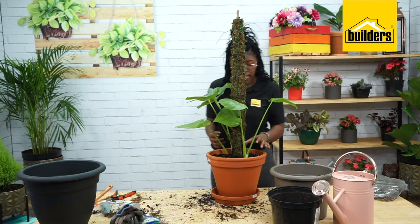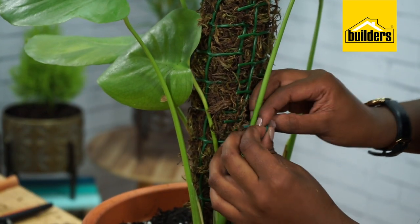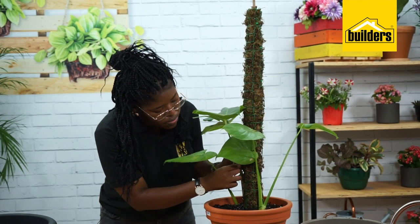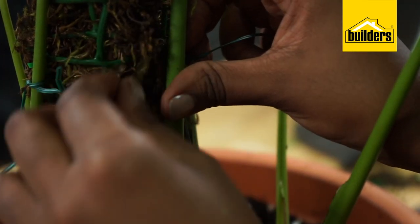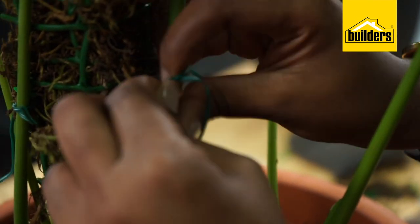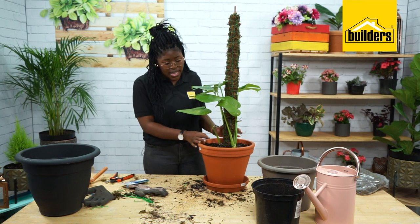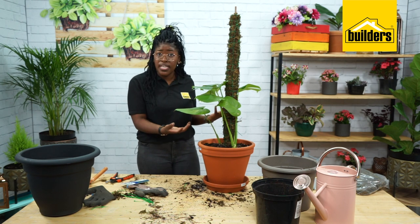Now that the moss pole is standing on its own and I have the placement of my monstera, I need to make sure that I attach the monstera to the moss pole, and you do this as gently as possible. You don't want to force your monstera stems to go in any direction that it wouldn't naturally. You can choose to tie all the stems to the moss pole, but I prefer to leave some untied because I don't want to force the stem against the moss pole and damage any of the plant.